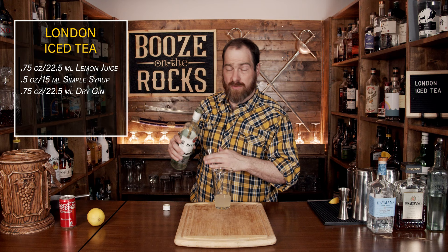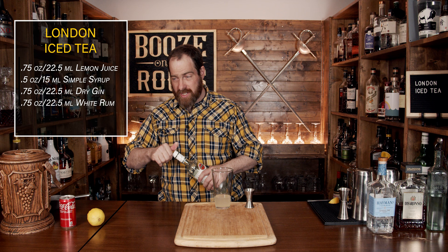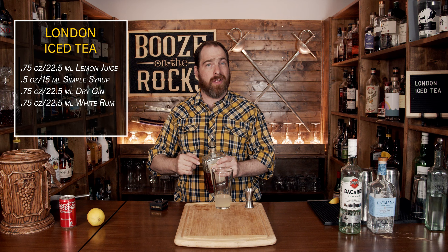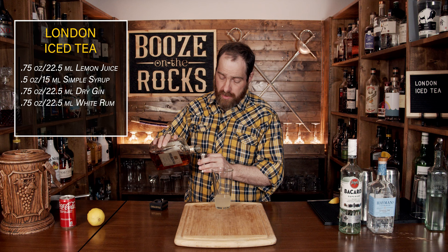Next we're going to add amaretto. This is a deviation from the five whites, and it will give us a nice almond flavor and a little bit of sweetness — not to mention this stuff is fantastic in pretty much everything it goes into. You only need a little bit: half an ounce or 15 mils.